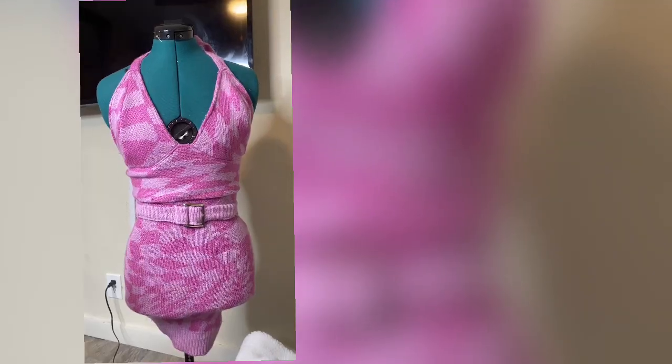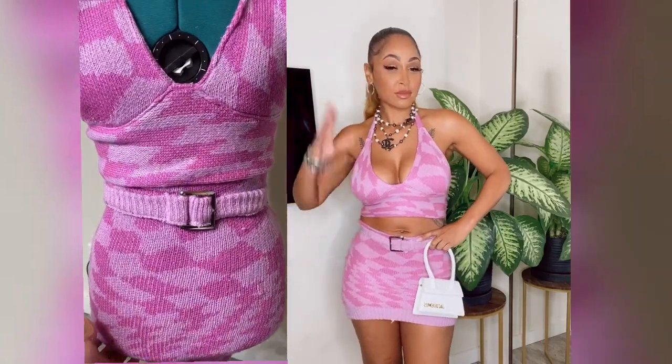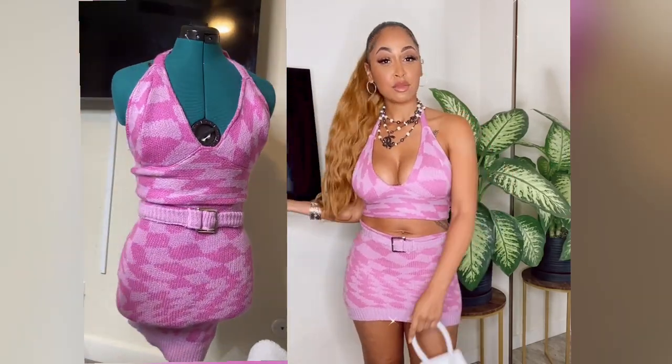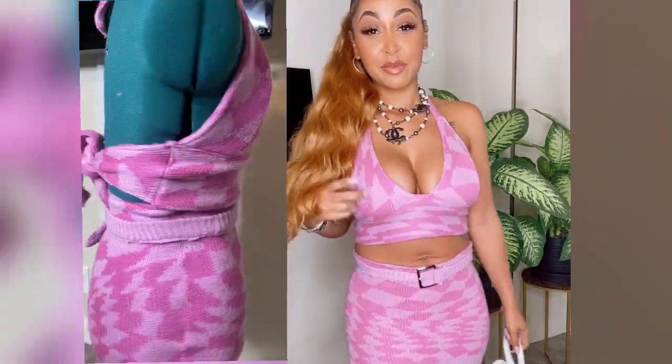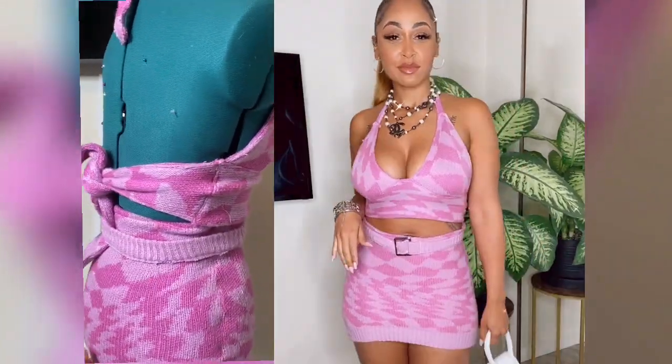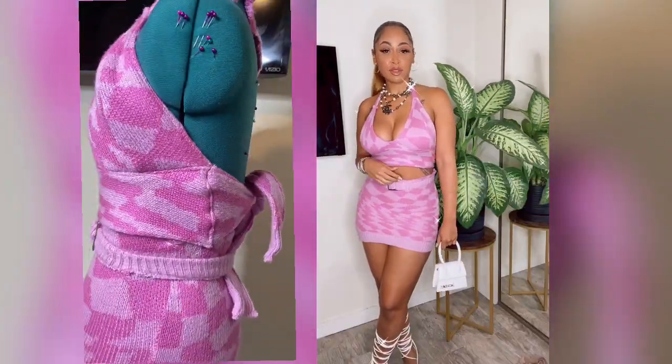And there you have it — a Cardi B inspired two-piece made from a $15 sweater. Super cute! I hope you guys like my video. Don't forget to give it a thumbs up and subscribe to my channel for more fashion, fun, fierce videos. Thank you guys for watching and I will talk to you later.